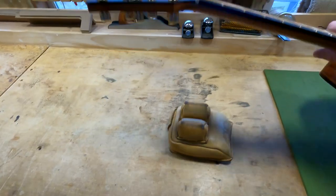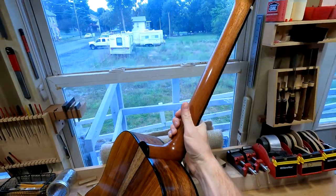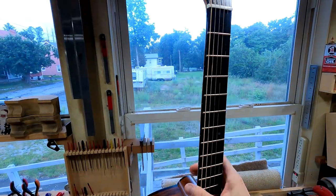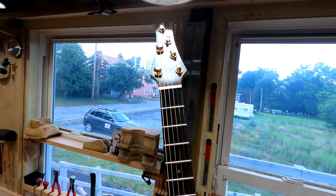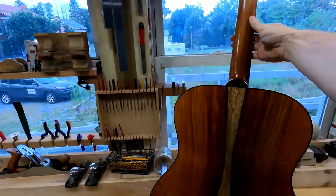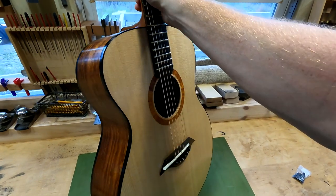It's Honduran mahogany for the neck — a nice C-shaped neck — and an inch and three-quarters at the nut. And ebony binding.